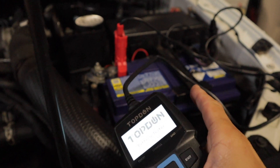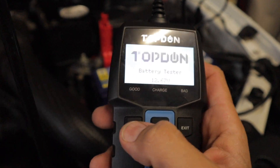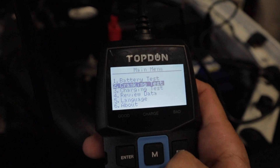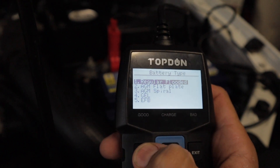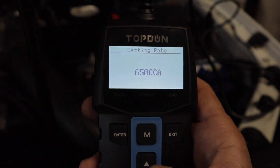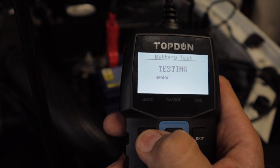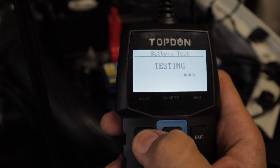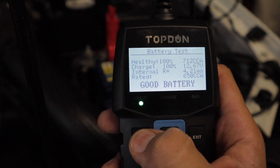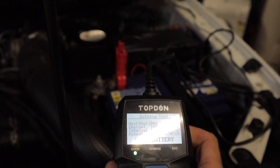The first test I'm going to do is check the condition of the battery. I know this battery is only about two months old so it should come back pretty good. From the menu, select battery test, click on regular, and put in your CCA — my battery is 650, so we'll set that to 650 and run the test. As you can see, everything's coming back at 100%, exactly what I predicted.